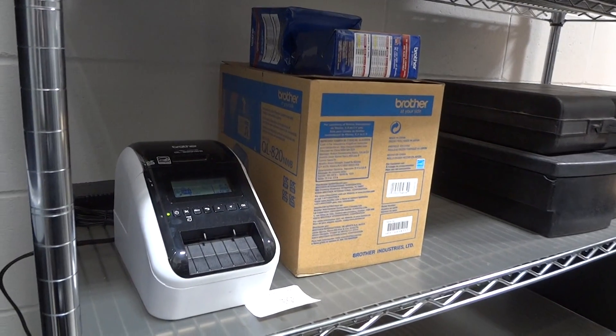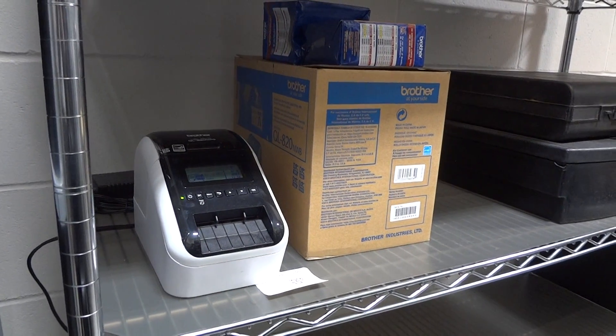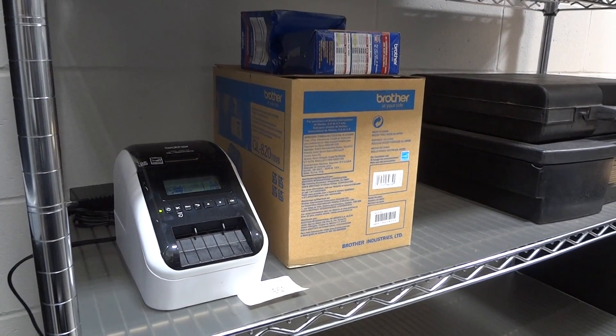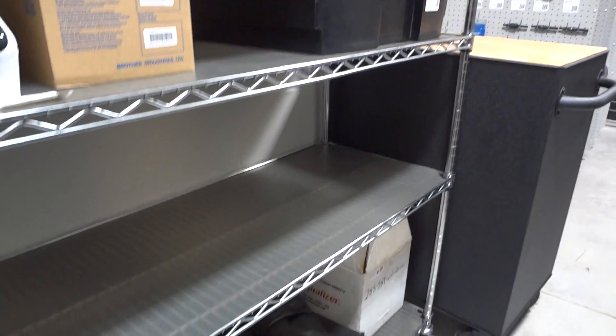This is a ToolsGuard job, so they're going to be able to use the app on their phone, print the tag when a new tool comes in, and get it inventoried — put the tag out, put it on the panel — and it's that easy to keep it organized for the future.